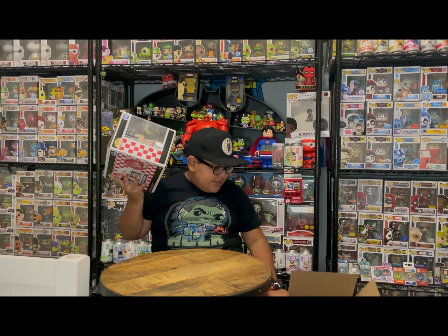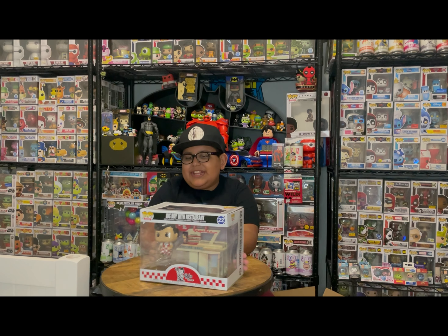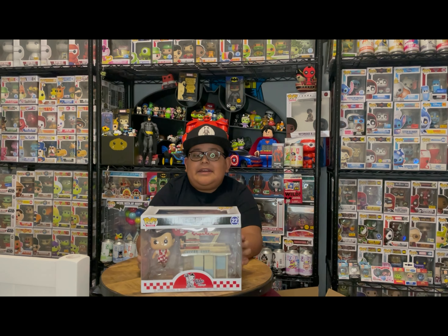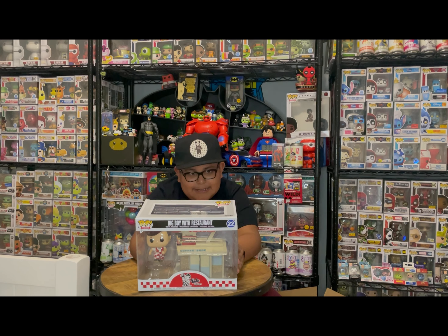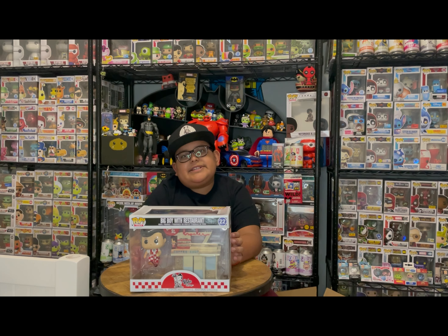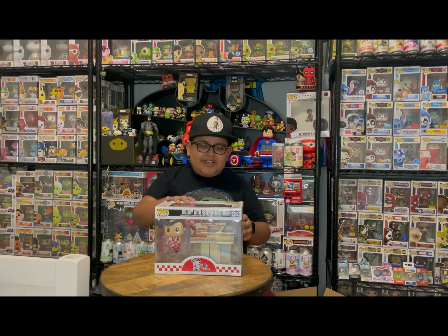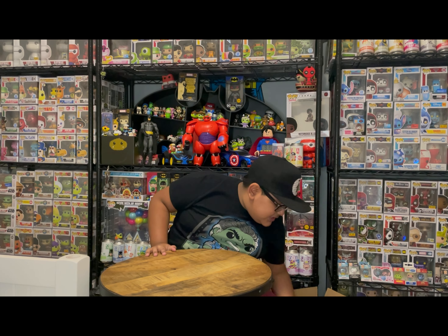We have the Bob's Big Boy with restaurant! This one's so cool — he has his restaurant right next to him and it looks really cool. I have no idea where his restaurant actually is or what it really looks like, but I think this is the original look. The pop is like jumping and hopping, and on top of the restaurant there's a little Big Boy holding the burger. Really love this one.